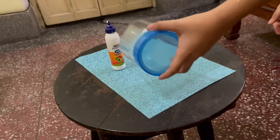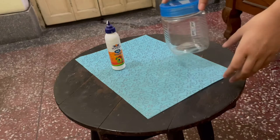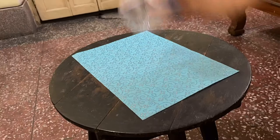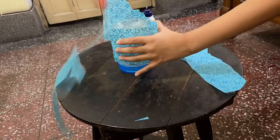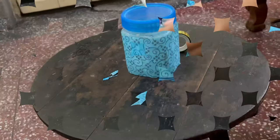Now I will begin to wrap the jar in the paper. As I said, you can use normal paper or paper with designs on it. Now I will start to glue it up. Your jar should now look like this.